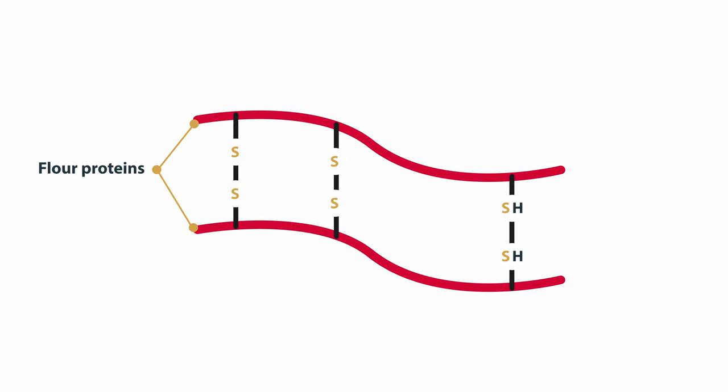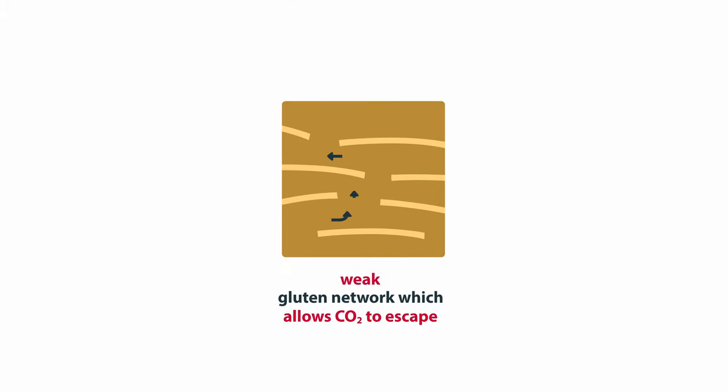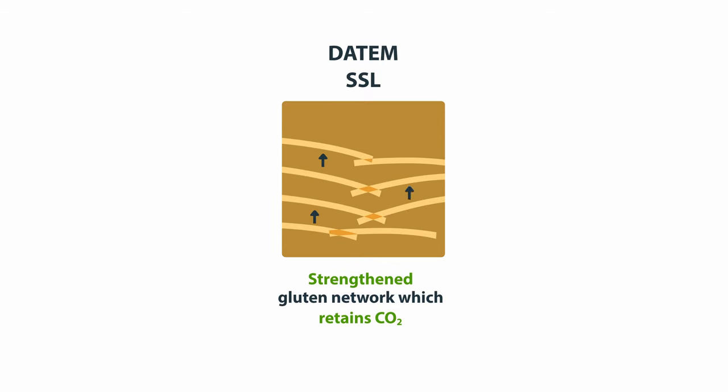After the hydrated gluten proteins have been aligned, the linkages between the gluten chains must be repaired. Oxidizing agents such as ascorbic acid can be added for that purpose. Strengthening emulsifiers such as DATEM and SSL can also be used to strengthen the gluten matrix.